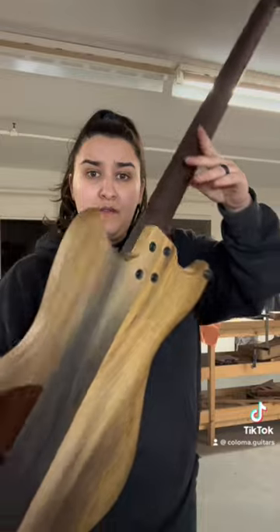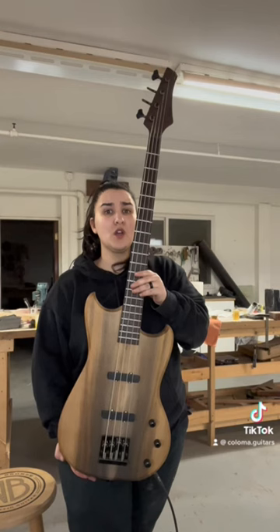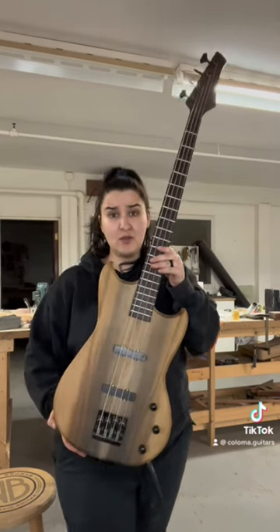This is a rosewood fretboard, and it has a wenge neck. 34-inch scale, MJS pickups, Hipshot bridge, Gotoh tuners. It's a pretty cool beast.